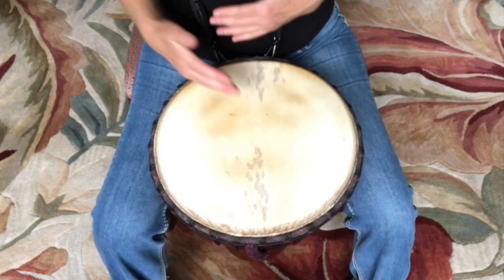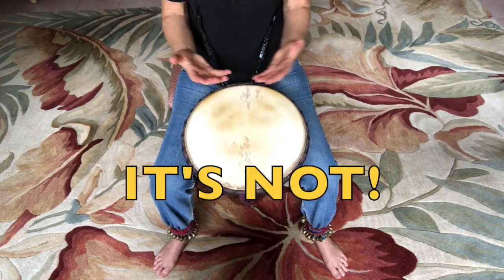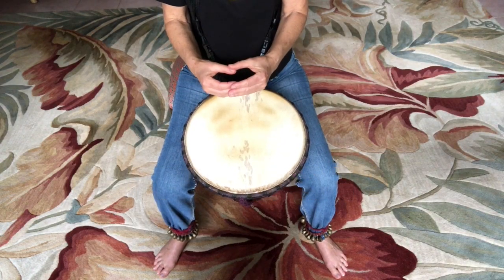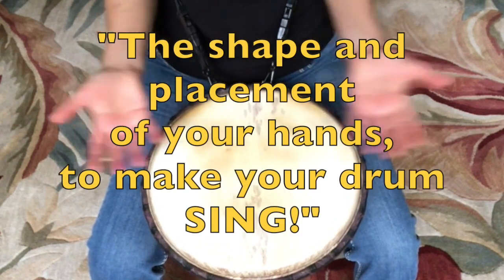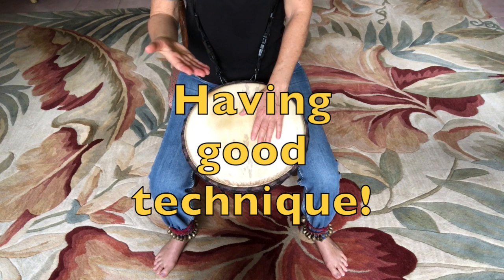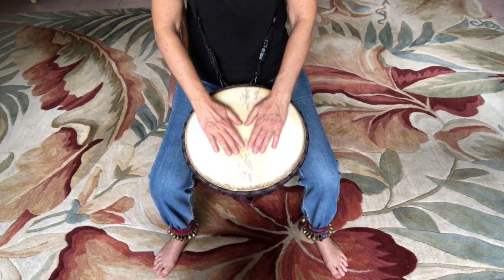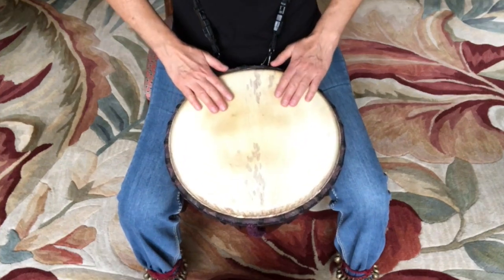It's not about speed, it's not about force, not the velocity you bring to it or how hard you hit your drum. It's about the shape and placement of your hand to make your drum sing. It's really just about good technique — to give your body memory more practice, more time with that kinesthetic awareness of the shape and placement of the hands.